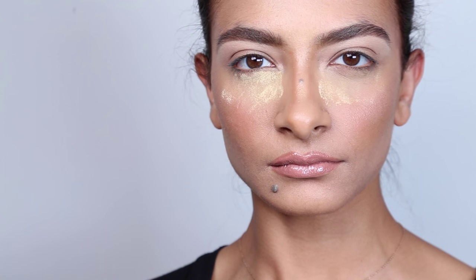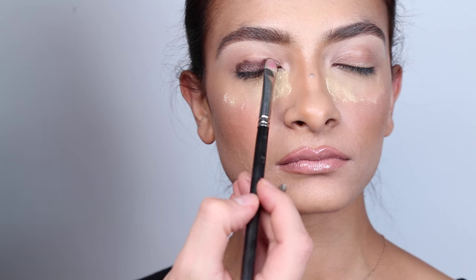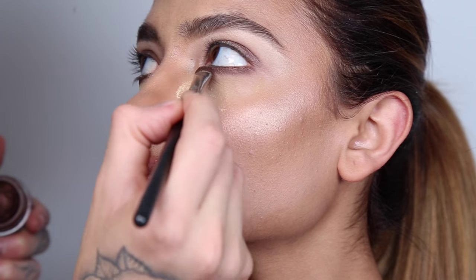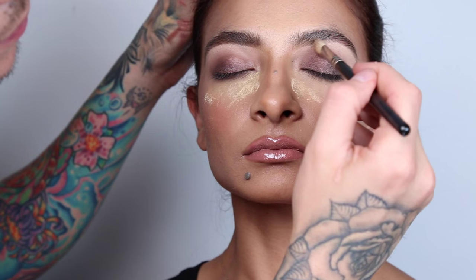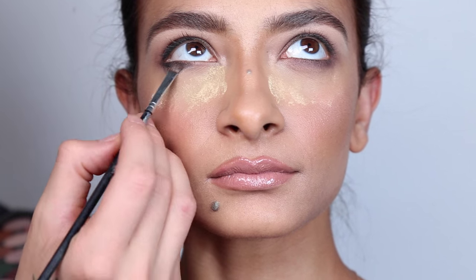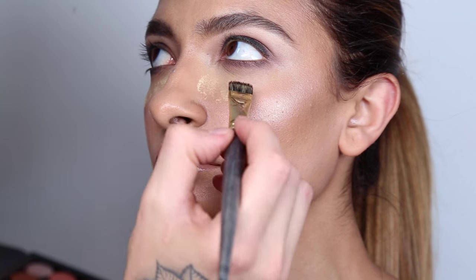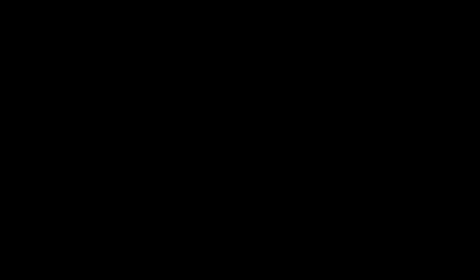For an eyeshadow base, I'm using MAC Paint Pot in Constructivist, blending it out with a small eyeshadow brush. I'm also putting the same base underneath the eye and blending it out with a blending brush. Here's a quick tip: using MAC Fix Plus spritzed onto the brush and applied directly onto the lids will intensify the color so when you blend it out it doesn't look too ashy. Then with a small powder brush, I go ahead and wipe away the Ben Nye powder.